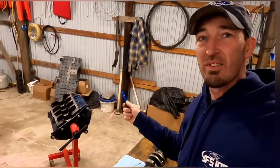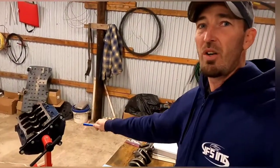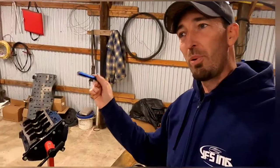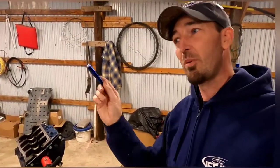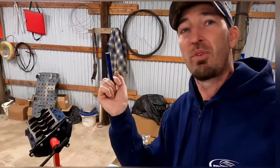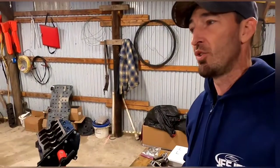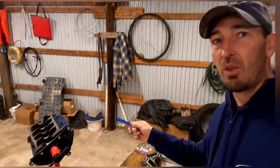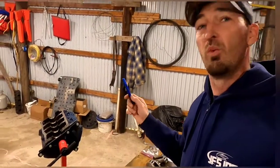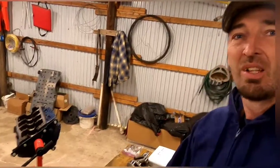I've got this Windsor over here on the engine stand and this one is already done, so I can't show you all the steps. I do happen to have one oil pump sitting on the bench that hasn't been done yet, but I'll just show you what has been done on the block and on the crankshaft.